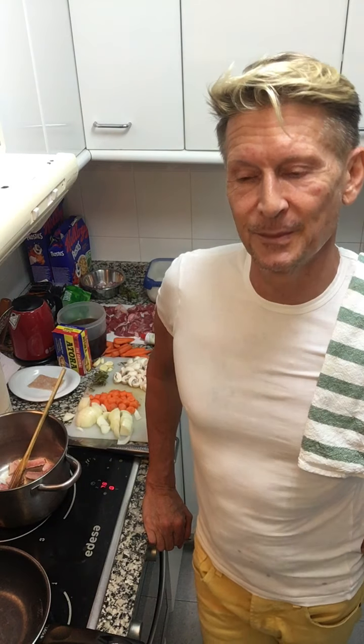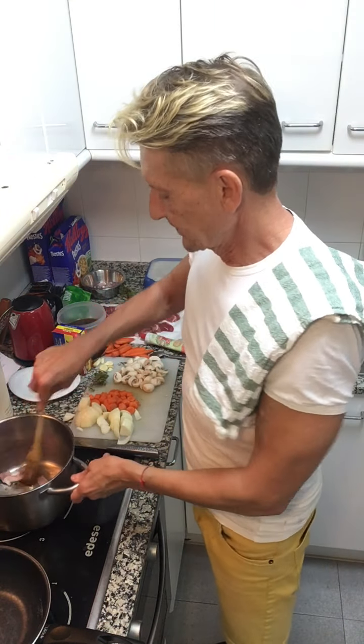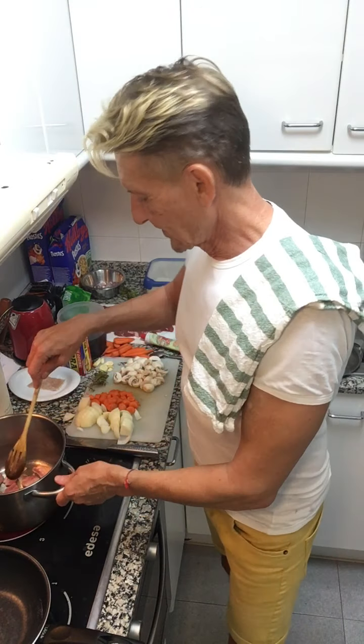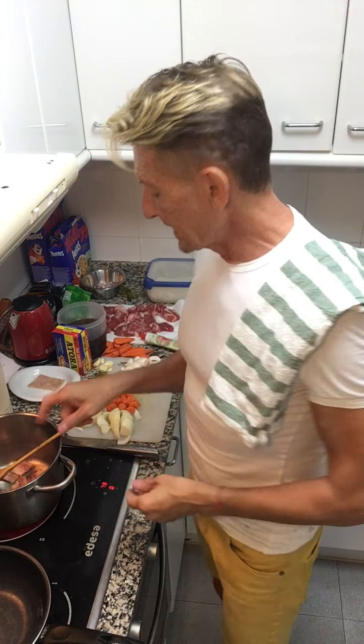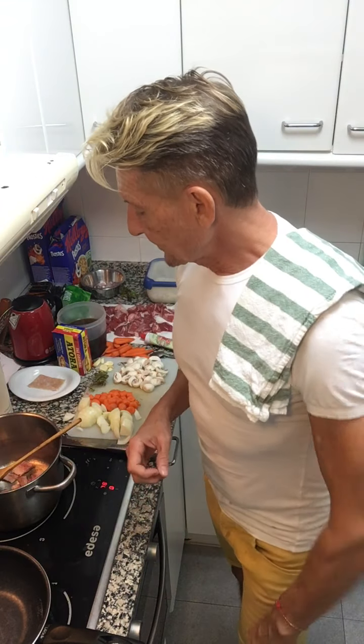A food writer wants to come, she makes it, falls asleep and burns it. Then she has to make it again, and then there's torrential rain and they don't come. It happens in life — you can go through all this effort, pour your passion into things, and people don't show. That's why I'm making it tonight. Basically it's a stew with beef, red wine, bacon lardons, onions.